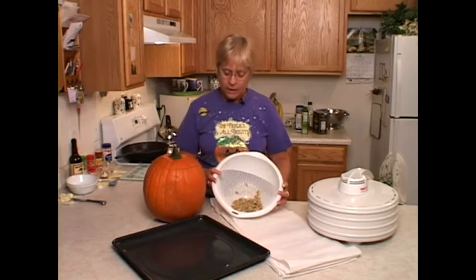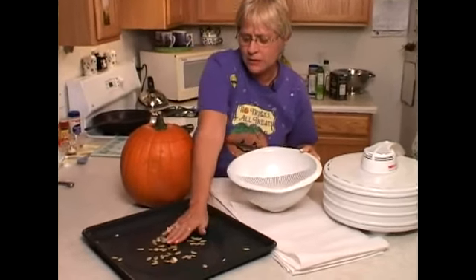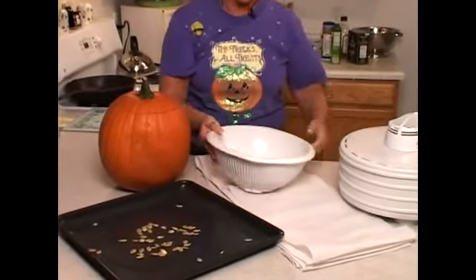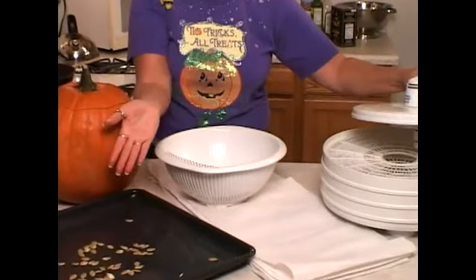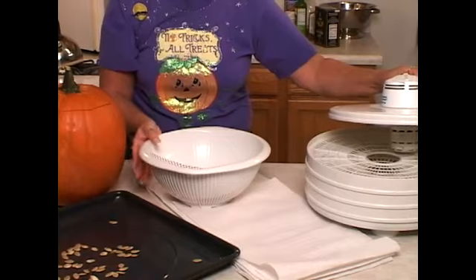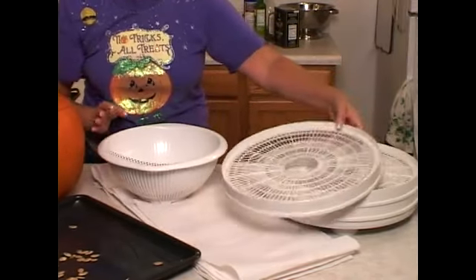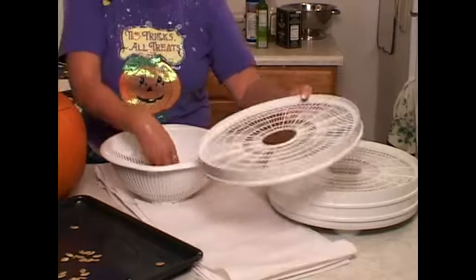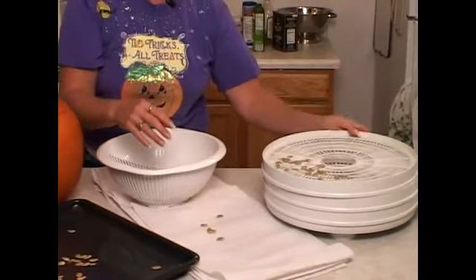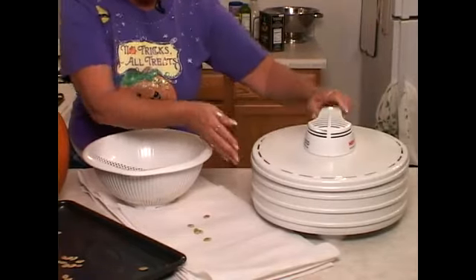If you live in a dry climate, you can spread them out on a cookie sheet or a roasting pan and just leave them out overnight. Some people like to put them in a very low oven and dry them out on the lowest possible setting overnight. If you have a dehydrator, especially if you live in a humid climate, you might want to put them on your dehydrator and follow the directions for drying your pumpkin seeds.